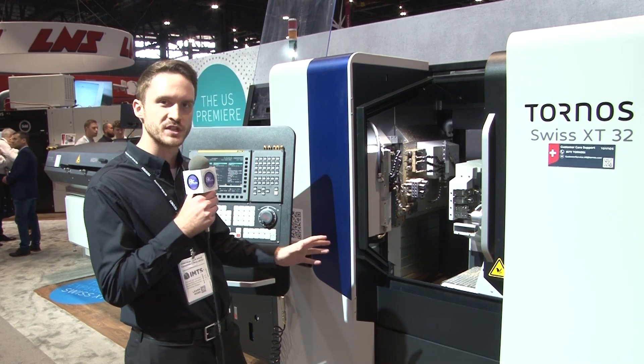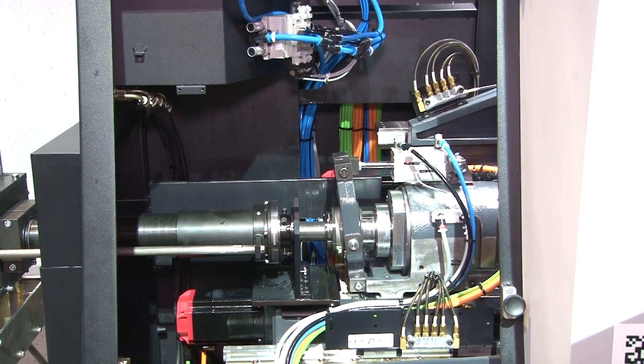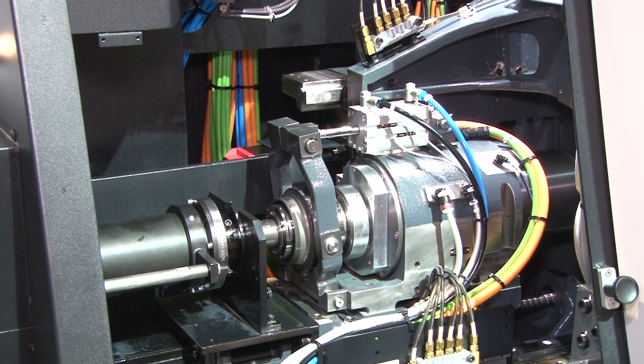The claim to fame for Tornos is also that we do not have a sub spindle on this machine. Instead, we have a counter spindle. So we have 13 horsepower on the main spindle and 13 horsepower on the counter spindle, so we're not going to lose any functionality when we transfer that part over.